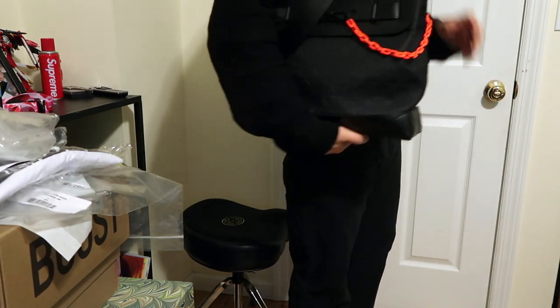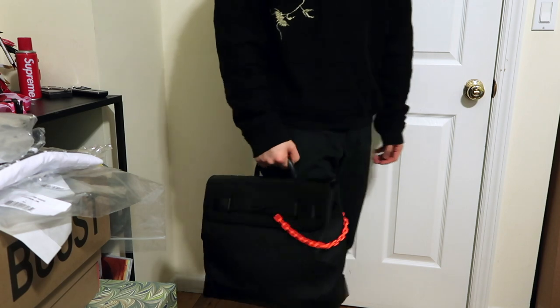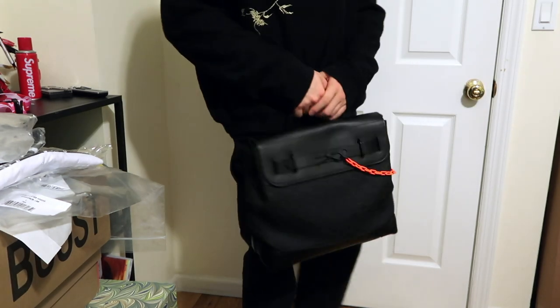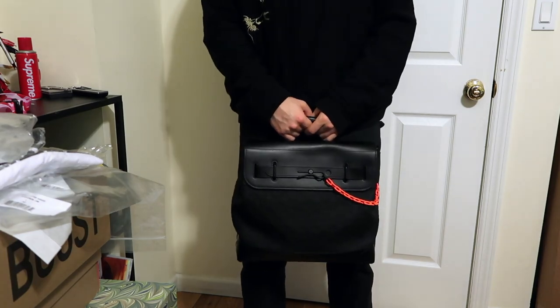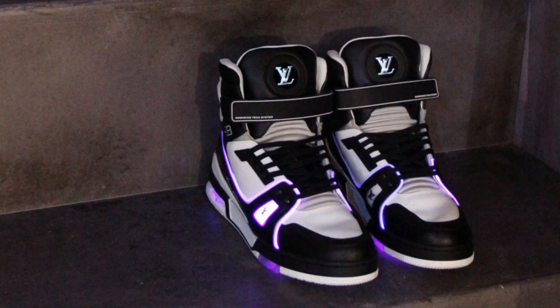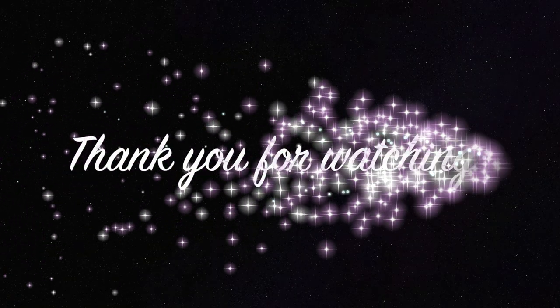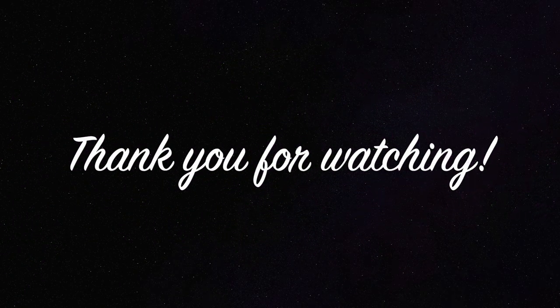I hope you enjoyed the video. I do hope to buy a couple more things from this collection, especially the prism keepall, but I am grateful for what I have bought so far. And of course, there's always next season, and I do like some of the pieces for fall and winter.